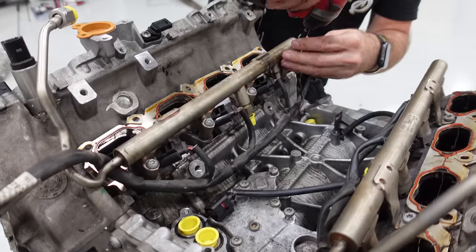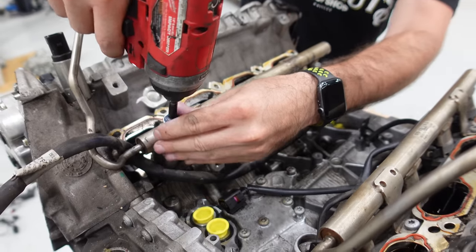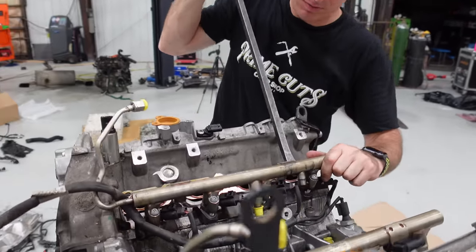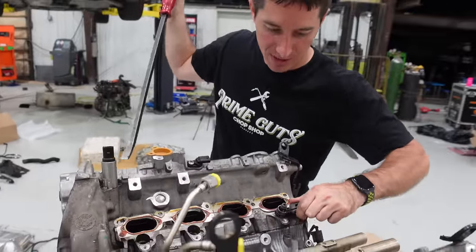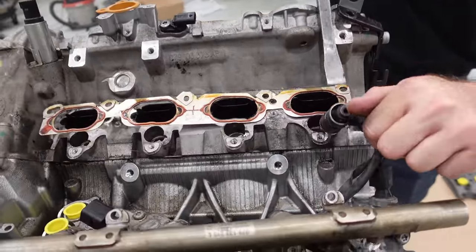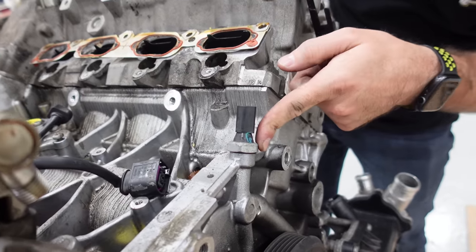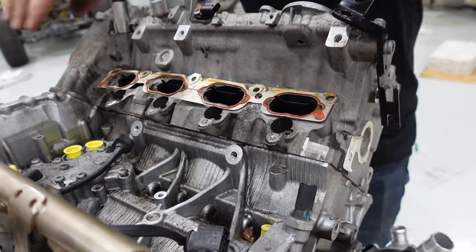Time to pull the fuel rails out of here. Those are some super short DI injectors. There's our first bank of fuel injectors — the even cylinders. Also had to pull what is probably oil pressure or water temp; it's a single wire so I definitely think that's water temp. On to the next fuel rail.